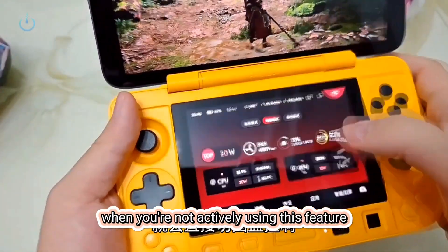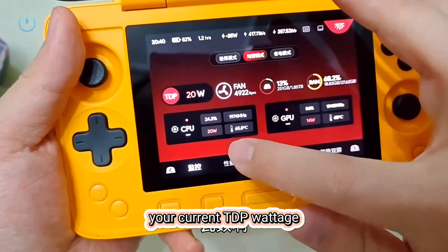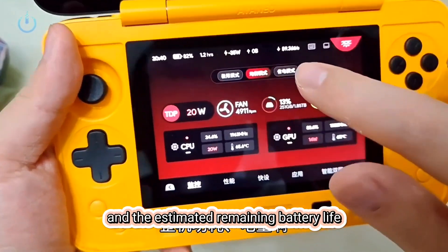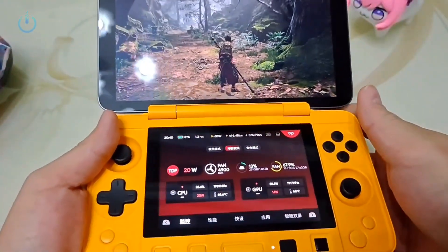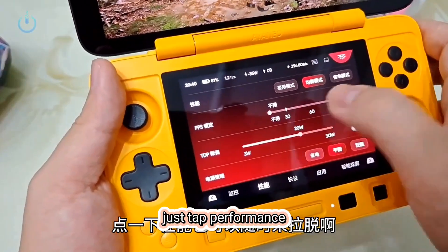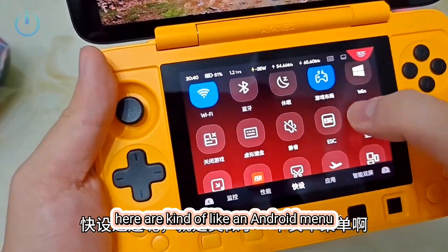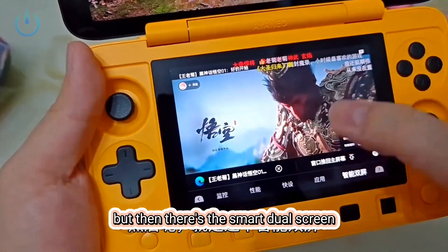When you're not actively using this feature, it automatically reverts to the monitoring display. On this screen you'll find various details: your current TDP wattage, the fan's rotation speed, the device's temperature, the instantaneous power consumption, overall system power draw, the battery's charge level, and the estimated remaining battery life — which currently stands at 1.2 hours. When you need to make adjustments to power, just tap performance and you can freely slide it any time — it even allows you to increase the power. The quick settings are kind of like an Android menu where you can activate various functions, and there's the smart dual screen option.